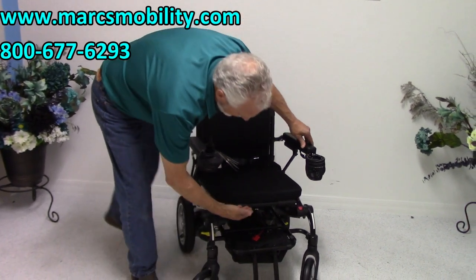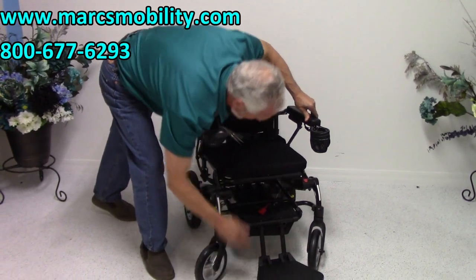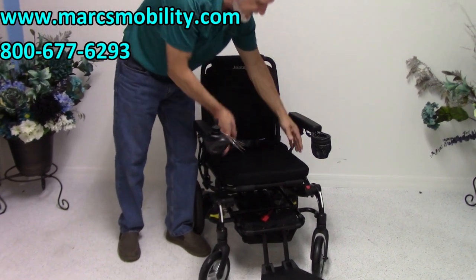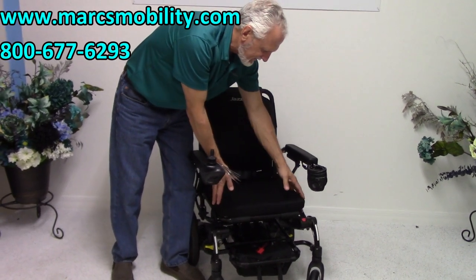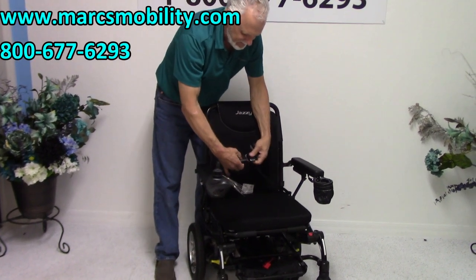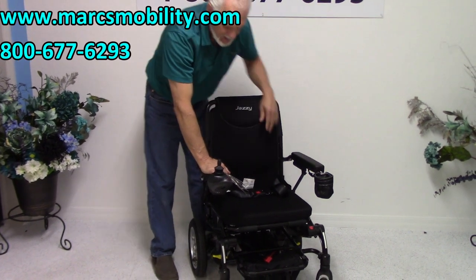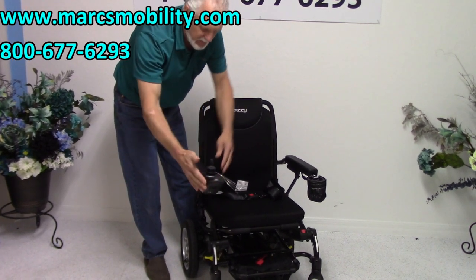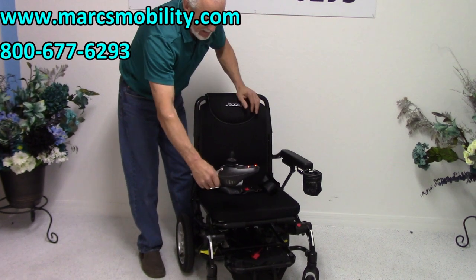The seat height from the seat pan to the ground, without the cushion, is 19 inches. The seat itself is 17 and a half by 16 and a half inches. It comes with a safety belt, and there's a drink cup holder right here. Your joystick is on the right side and has a swing-away feature. If you're left-handed, we can put the joystick on the left side.